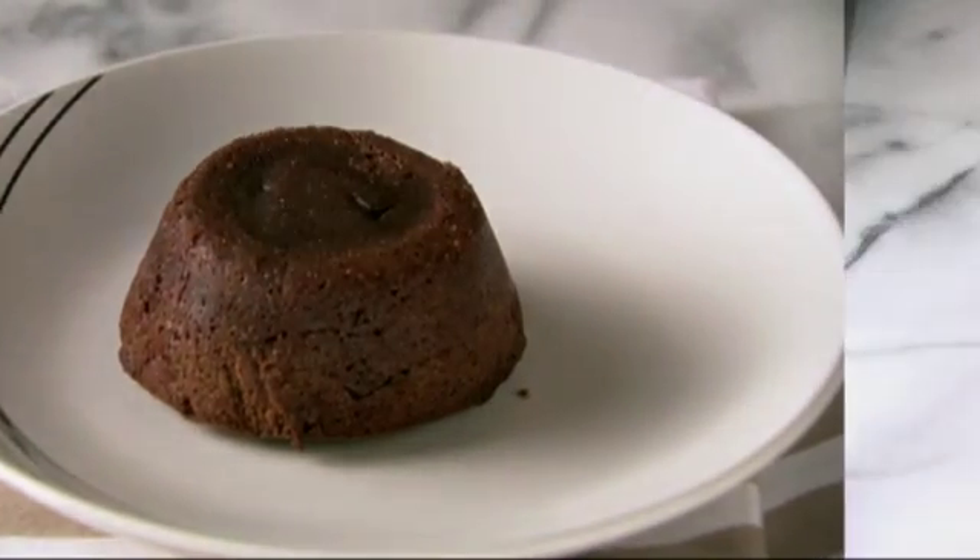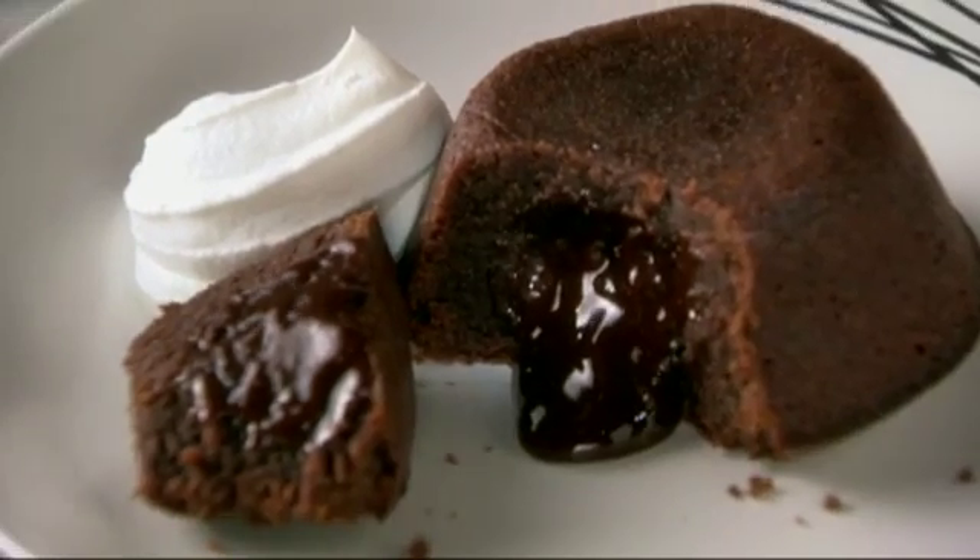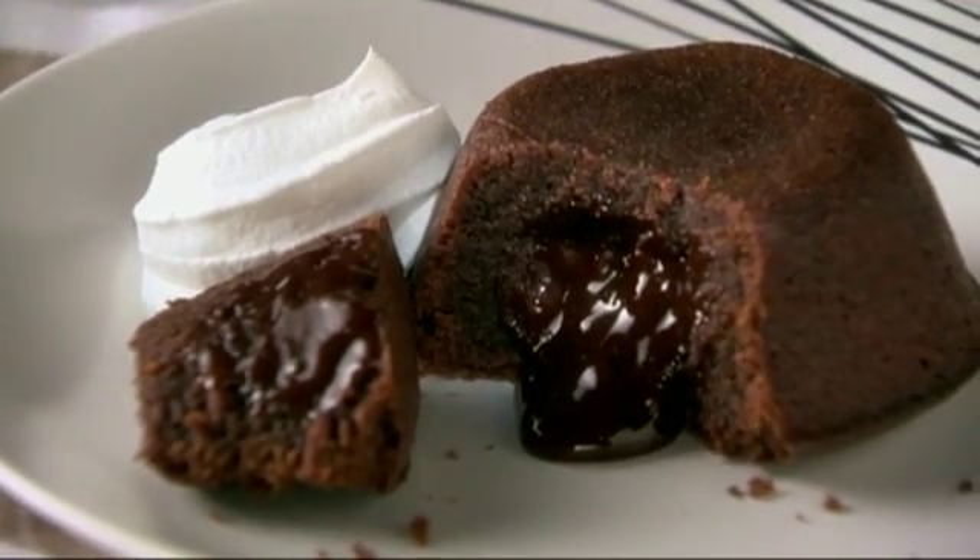It's that simple. Finish off these molten chocolate cakes with a dollop of Cool Whip topping, and then serve immediately so you and your guests can enjoy the molten center. For more great chocolate desserts, visit our website and search keyword chocolate.